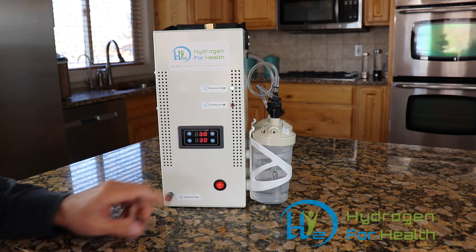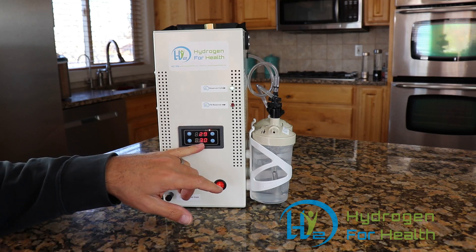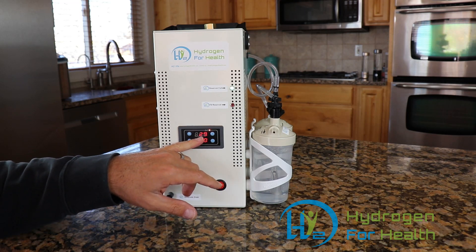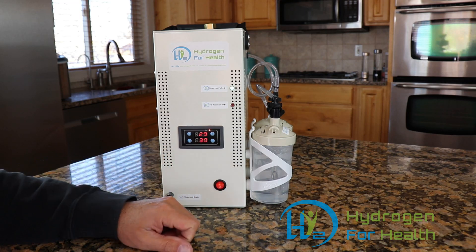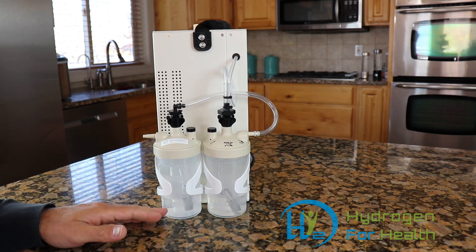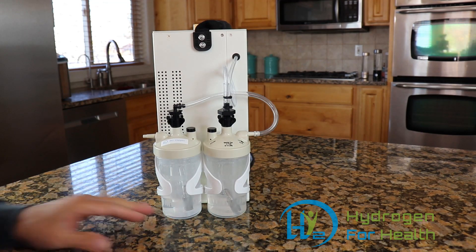I'm going to go ahead and turn it on now by pressing this button here. You can see I have 30 minutes here as a reference — 29 on the top. The machine will count down to zero and then shut off the gas production. On the bubblers here you can see that it is producing Brown's gas. I'll give you a closer look at that.